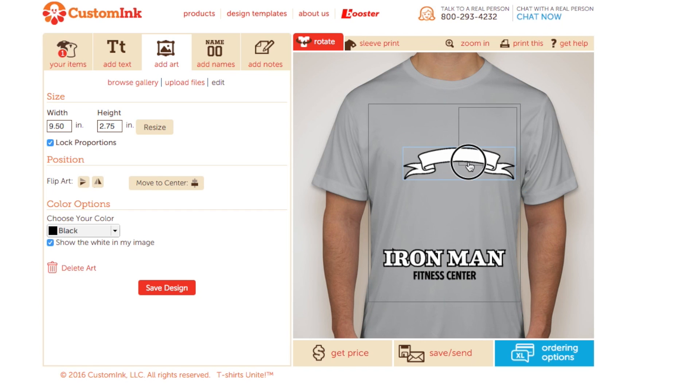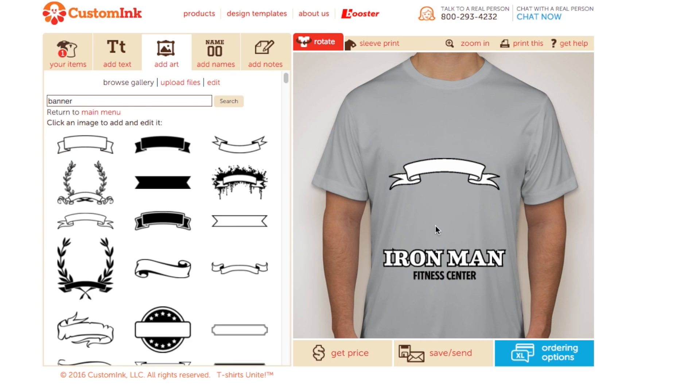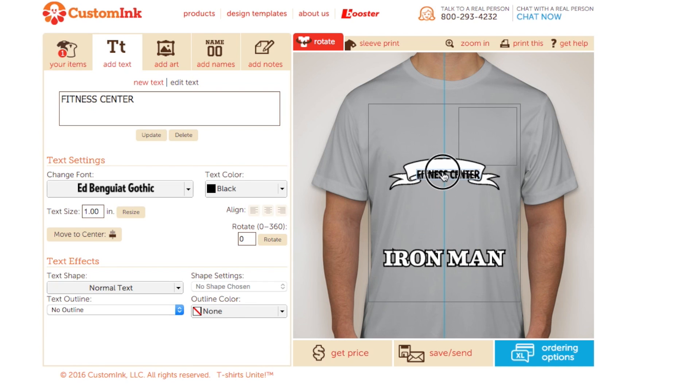We'll just size it up to fill more of the shirt. I think the words fitness center would look good inside this banner, and then we can have the other text above.